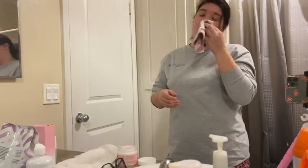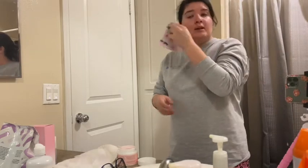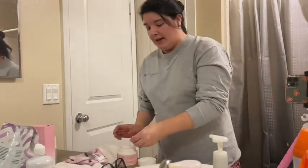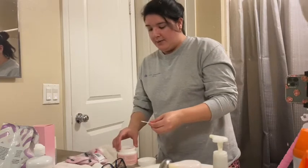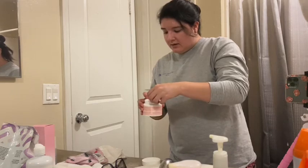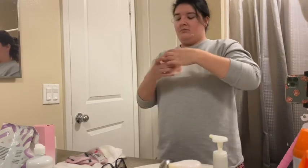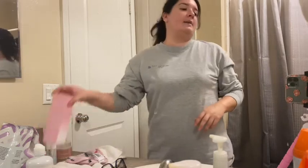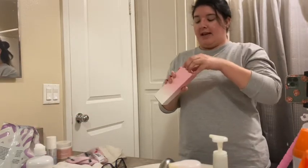And that is how you clean your eye makeup off really, really well. After that, I'm going to put this back in place and continue with my face. I'm going to use this Kylie Skin Foaming Face Wash.